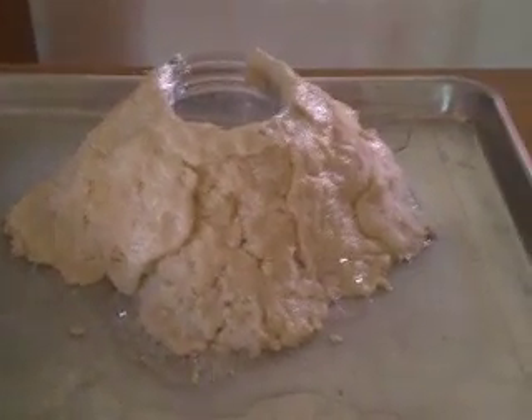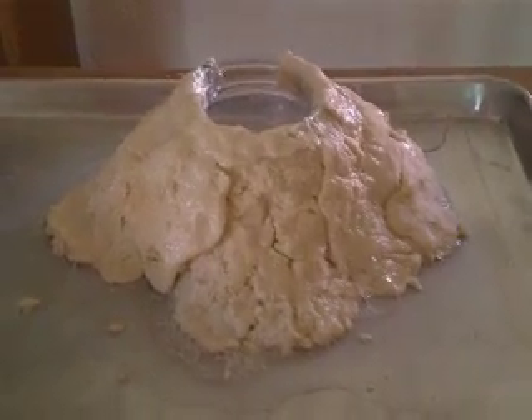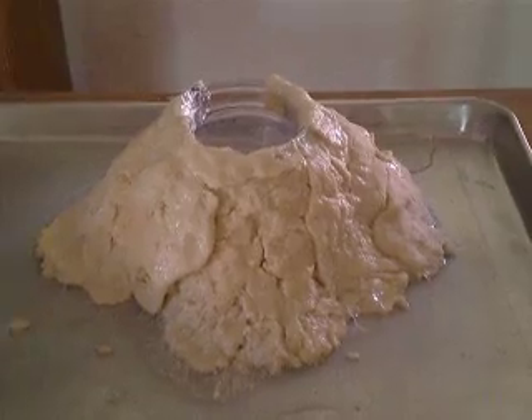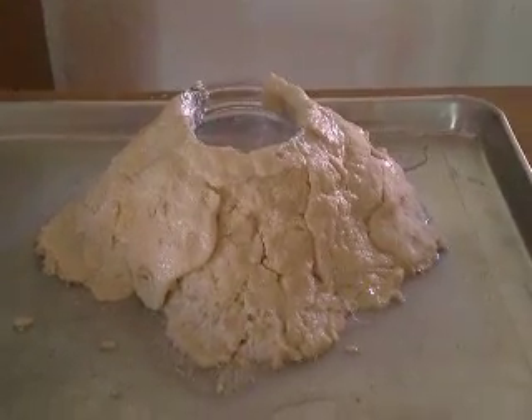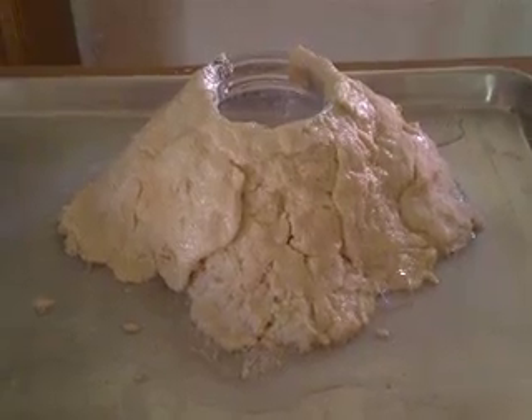Now you can do all kinds of cool different experiments with this volcano. Why don't you try making your very own volcano and maybe putting some debris in there and see if the pressure you create is strong enough to shoot that debris out of your volcano. Have lots of fun! Thank you very much.